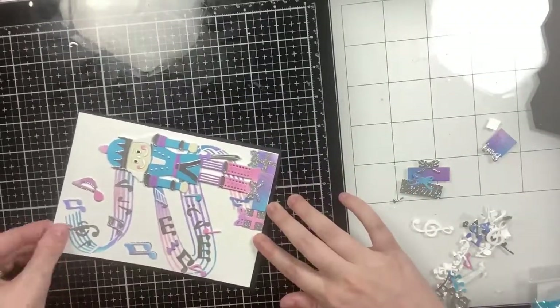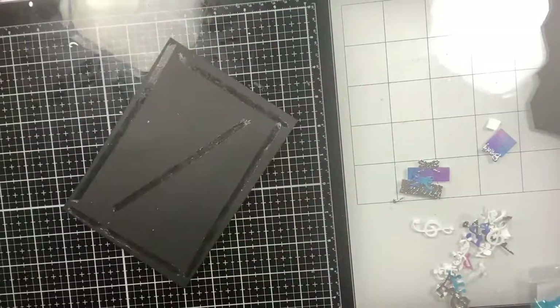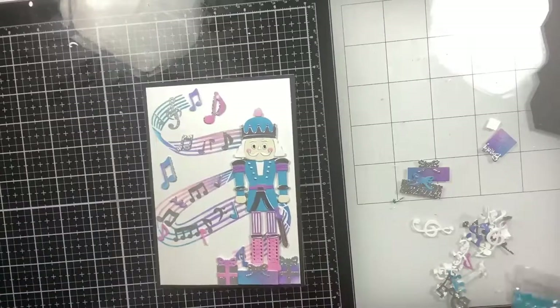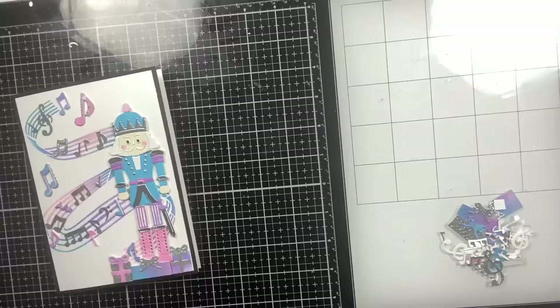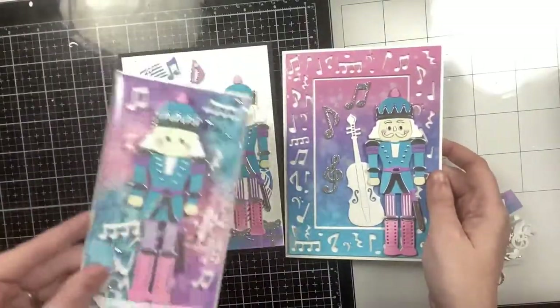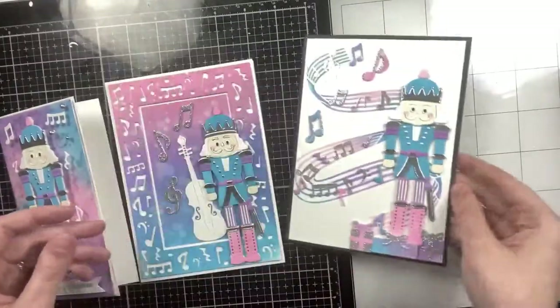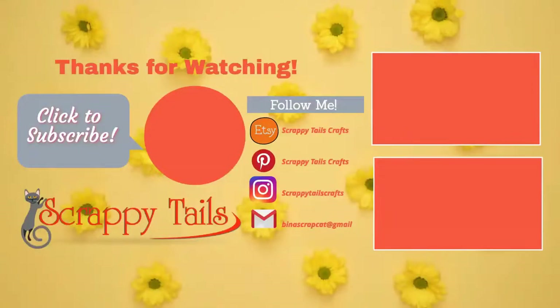I'm going to mat this on some black card stock. I did not add a sentiment to card one or card three, so I'll probably just stamp a sentiment on the inside. Here's my A7 card base and that finishes off my third card design. Thank you again for watching. We do have a design team call for Scrappy Tails going on until the 27th — I'll have a link in the video description. I hope you all have a wonderful Thanksgiving and Black Friday weekend. If you have any questions or comments please leave them below, and please subscribe and hit the notification bell!